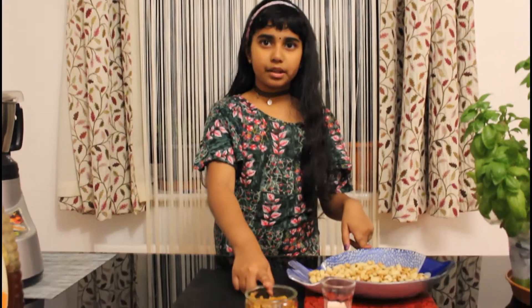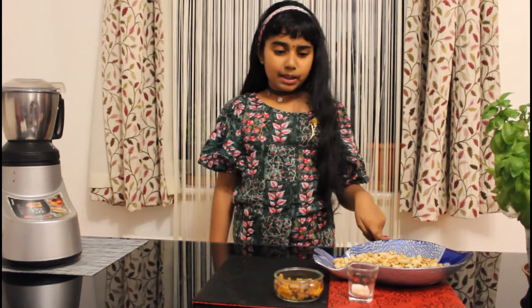Now let's begin. First I'm going to be blending these two together. I'm going to grind these peanuts until it turns into a paste. I'm going to mix the jaggery with the peanuts, then add a pinch of salt.